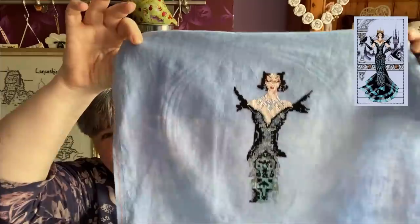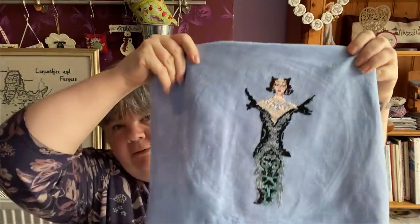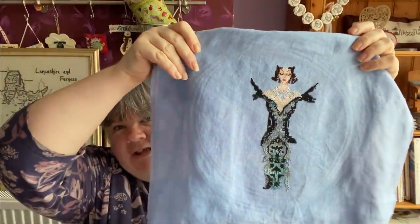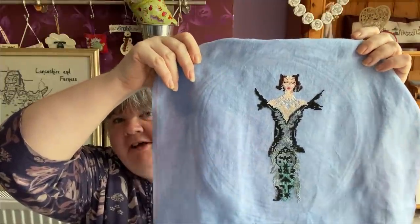The next one is Raven Queen by Mirabilia. I still haven't found the picture - I do have the official chart but the picture has just disappeared. That's how much I've done so far. This is being stitched on a piece of Pole Stitches fabric - I'm not sure what colour. She now has the black on the top part of her dress and I did a bit more of her hair this time as well.